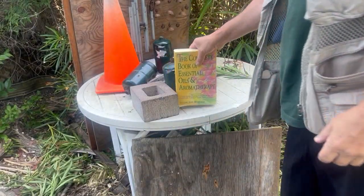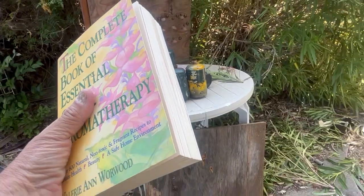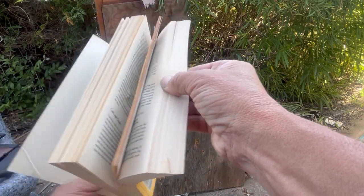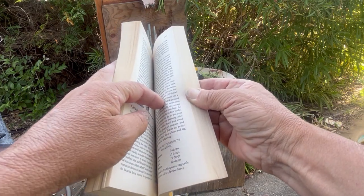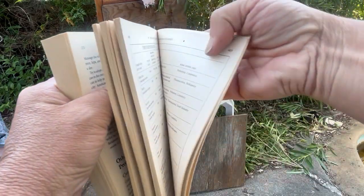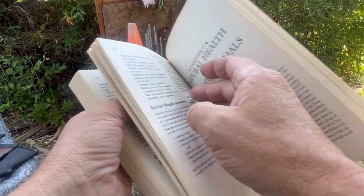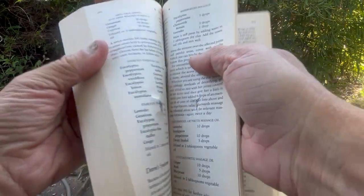Now before we move up to the destructive .30 cal, let's look at this. The .177 went all the way through, back here in the index. We got a .22 caliber Hornet — not that much further.